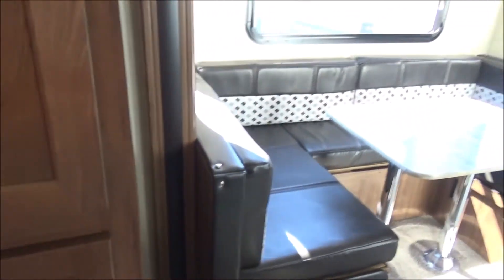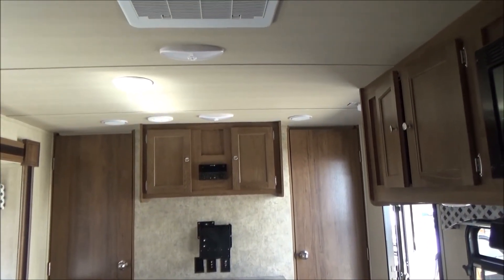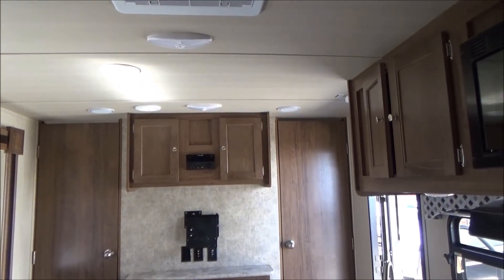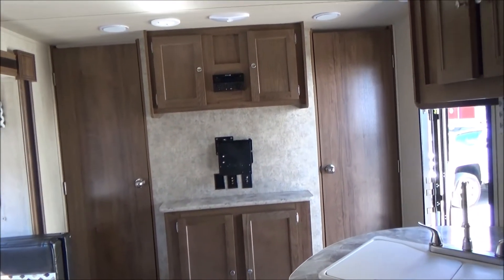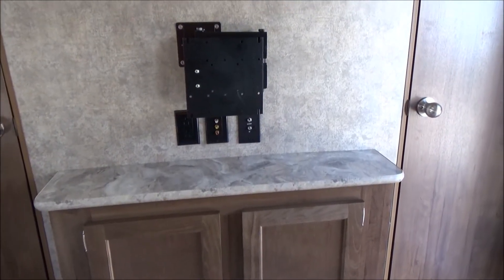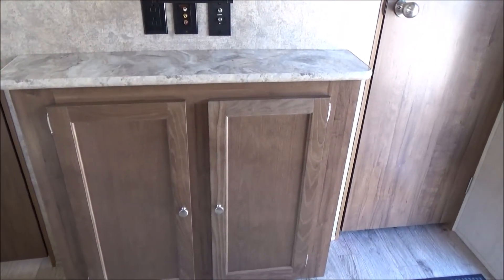As I spin around, we have our TV location there. We have our drive stereo system right up above it which controls indoor and outdoor music — plays DVDs, CDs, and it's AM/FM stereo as well. It plays down into those RCA jacks you see right below the bracket, so it's already plumbed for the back of your TV with no exposed cables. Nice large cabinet below it.